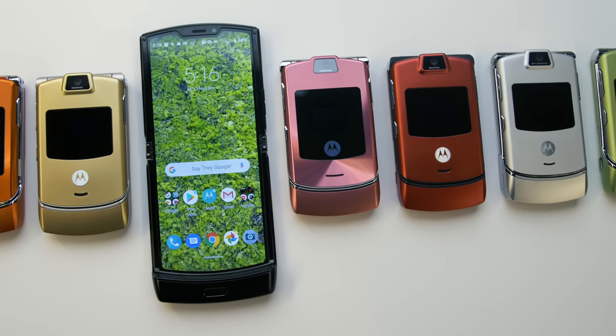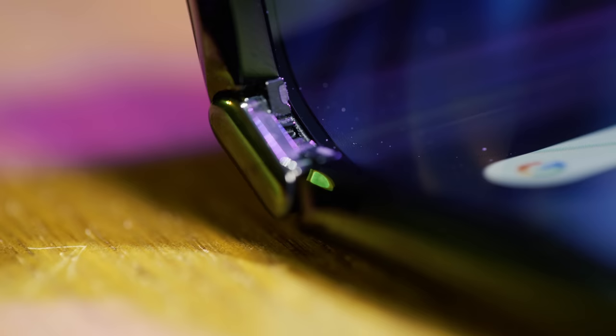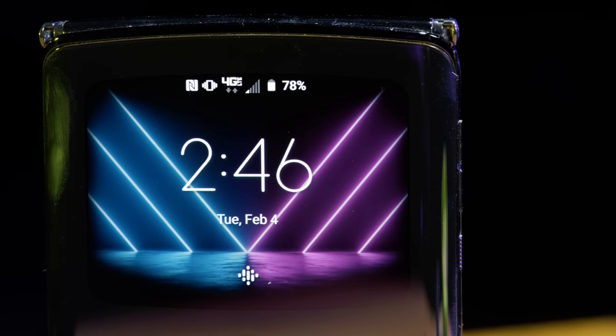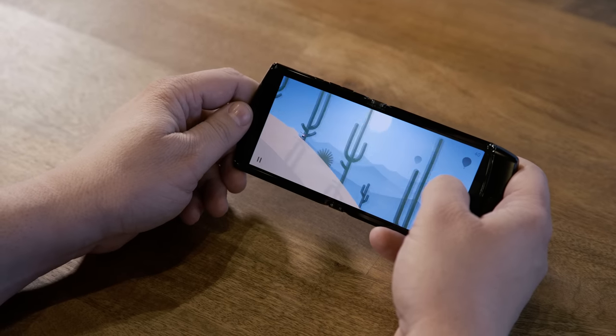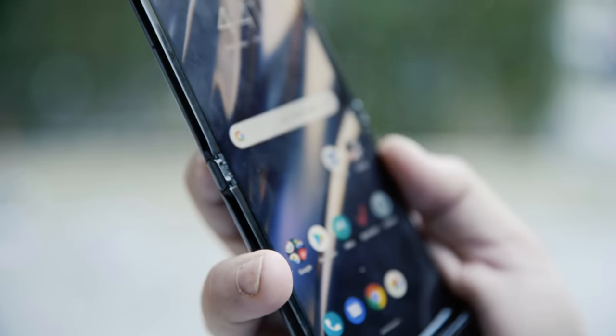The small form factor, the nostalgia, the groundbreaking design inside and out. I absolutely love this little Peak Display on the front. But is it worth $1,500? I want to answer some of the questions you ask me — or the people who see me with this phone ask me all the time. And yes, there are a lot. So let's do that first.